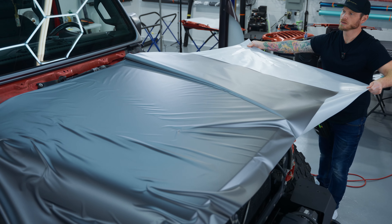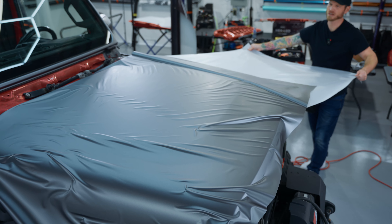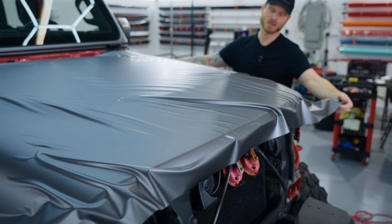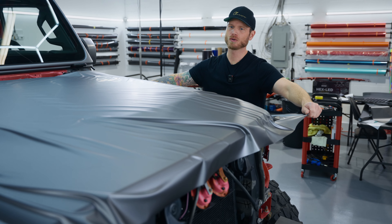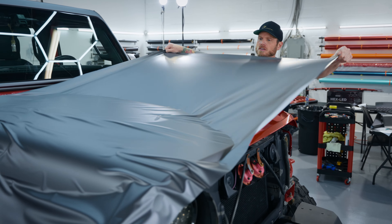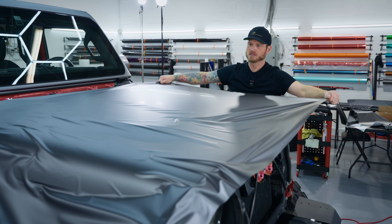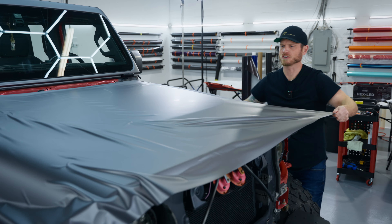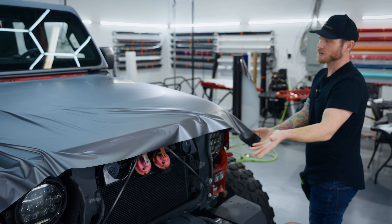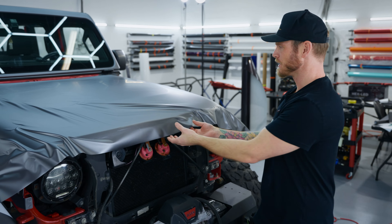There we go, now we're rocking it. Just getting that started — keep it flat, keep it going. I'm going to flat it out from here, pull this up and give it a quick lift, get it flatter. You can see how beautiful this stretch is — I'm just wrapping over compound curves like nobody's business right now. It's nuts.